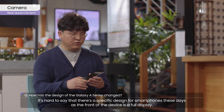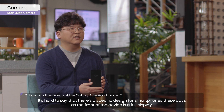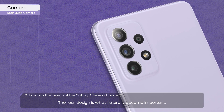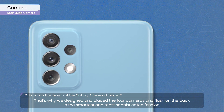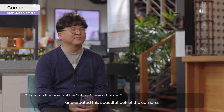It's hard to say that there's a specific design for smartphones these days, as the front of the device is a full display. The rear design is actually what naturally becomes important. That's why we designed and placed the four cameras and flash on the back in the smartest and most sophisticated fashion, creating this beautiful look.